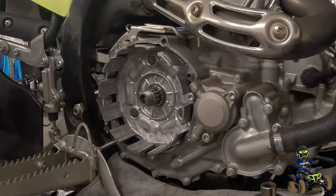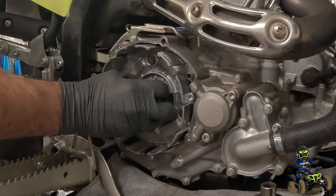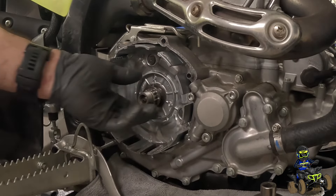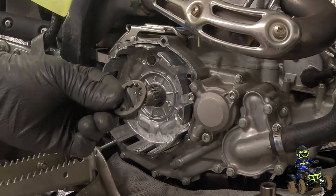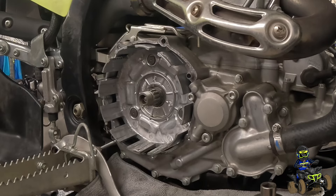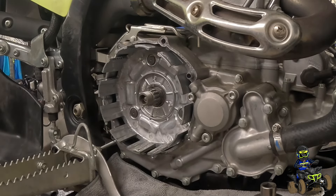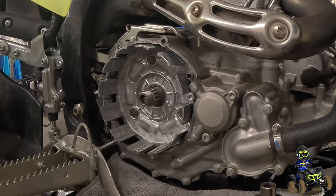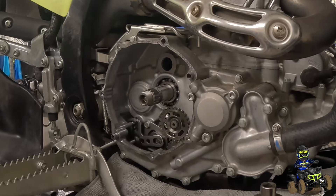We'll show you the washer that's in here. I think part of the problem could be this too — look at the difference between that washer and the other one. That's a big difference, guys. Still no idea why Yamaha changed it, but now we can just remove the basket. You can see it's that spring style. This thing looks super clean inside — even the oil was super clean when I drained it.